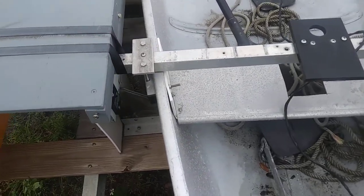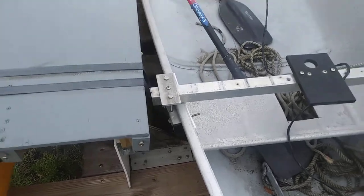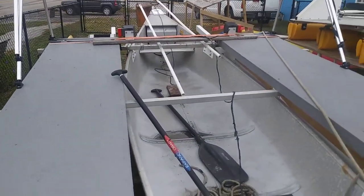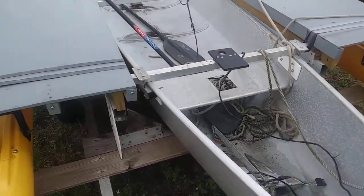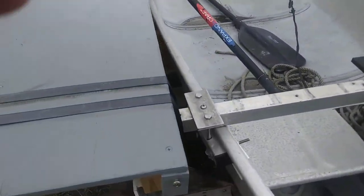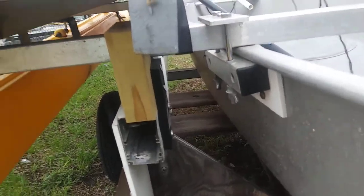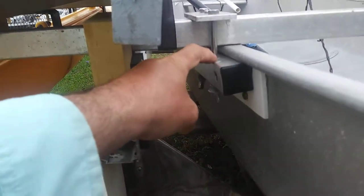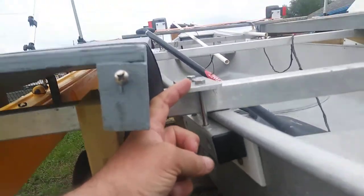This is a quick video from Expand the Craft about our connector kit. This is the Grumman canoe, a 16-footer, with the connector kit. I want to show you a little more about the installation than the installation video covers. You'll notice these holes — these holes you have to drill yourself.